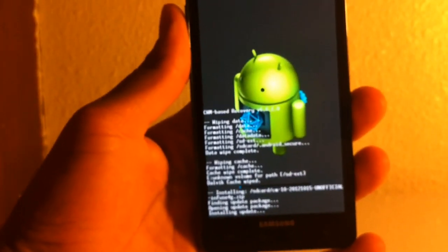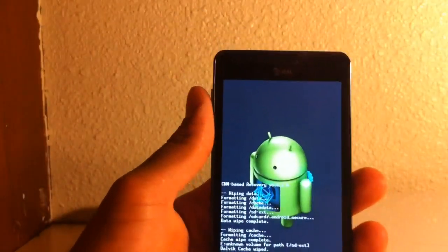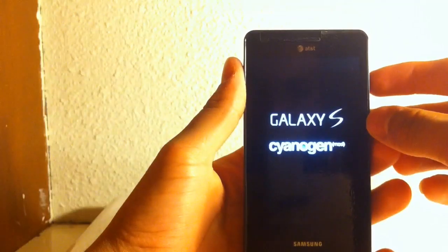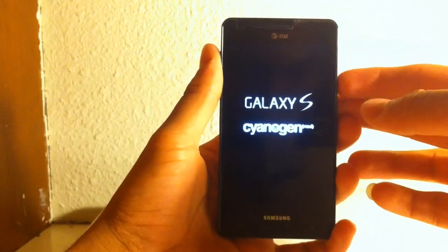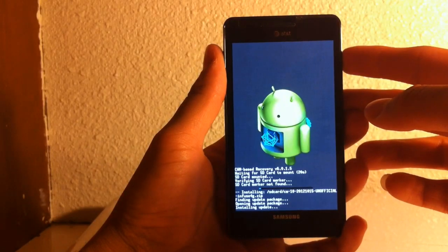That should be it — we just got to wait until it stops installing, then go into reboot mode. Wait until it restarts. As you can see, it's installing the update.